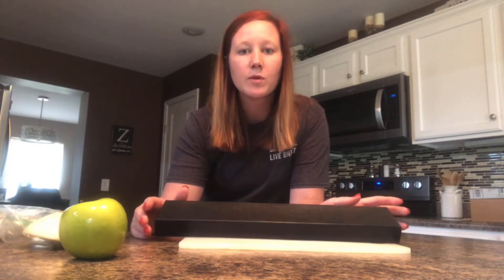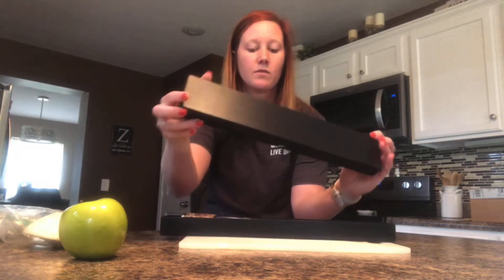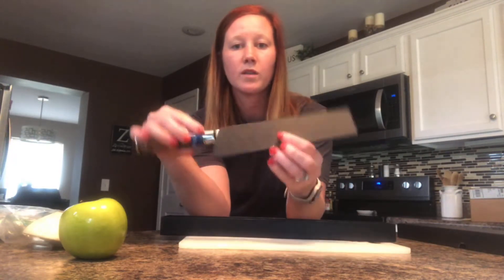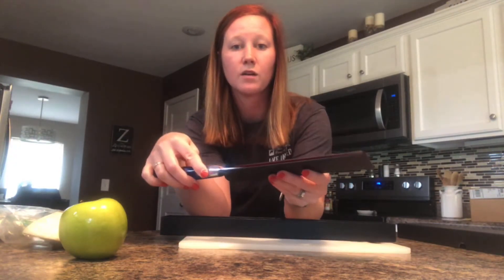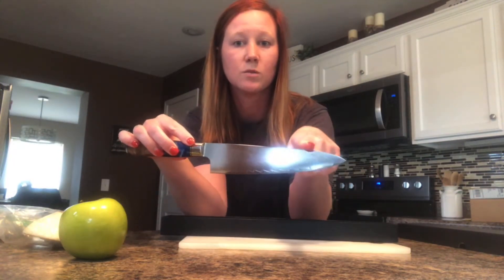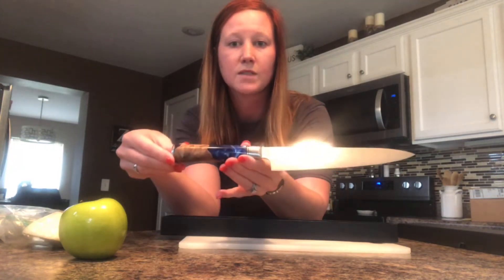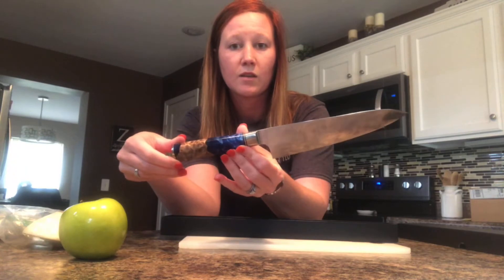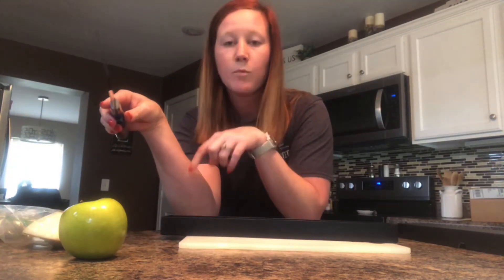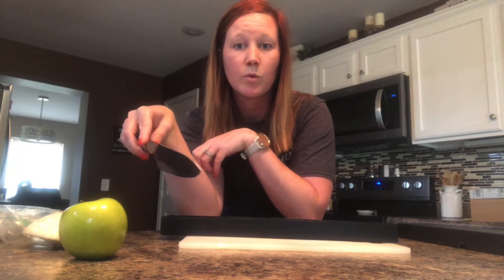Today I'm reviewing the Crico Damascus chef knife. It comes in a really nice box with a plastic covering. This is a very sharp 8-inch steel blade with a 5-inch wooden resin handle, and I really like the look of it. I have an apple, an onion, and some green onions to show its cutting capabilities.